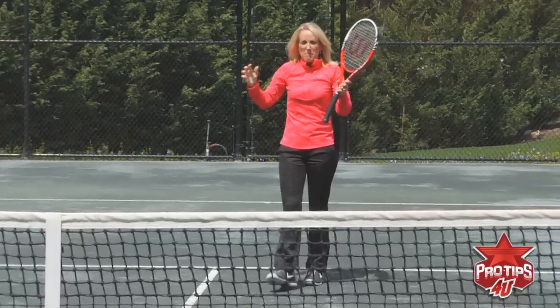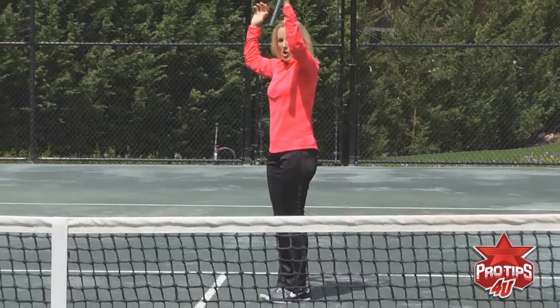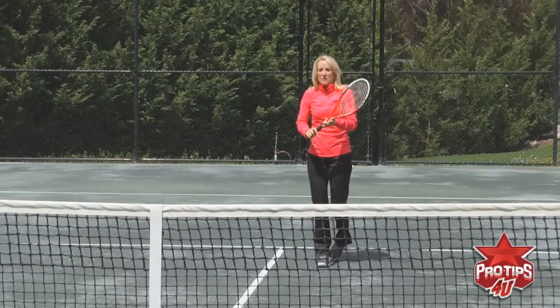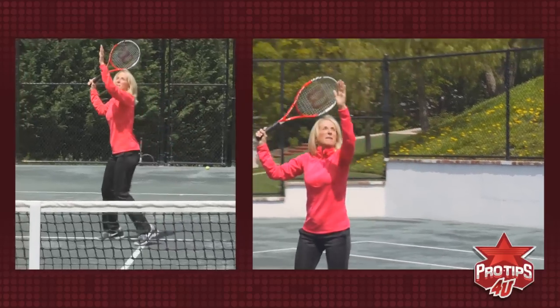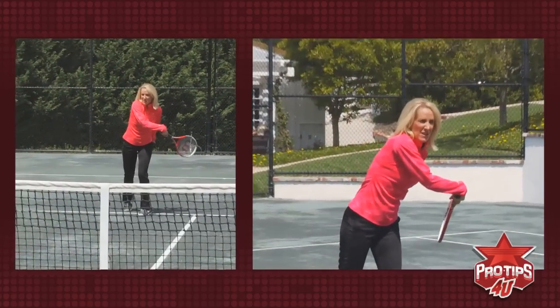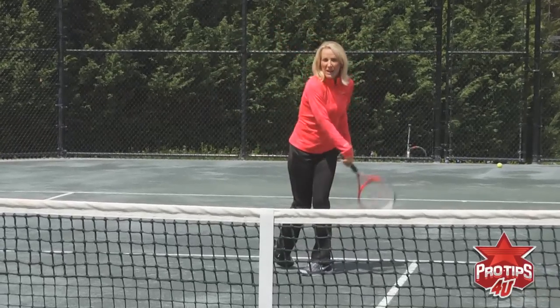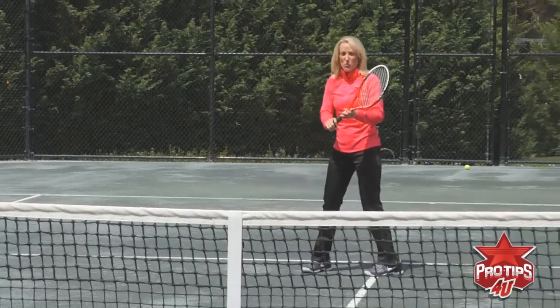The other thing that's really important and why you want to keep those arms up: if I come down too quickly, my head comes down. I'll give you an example of that. Arms down and then the head comes later. You want everything to be coming through at the same time, just like you throw a ball.